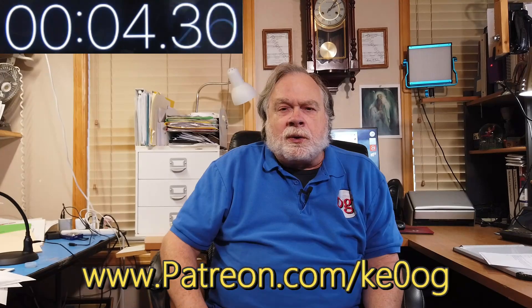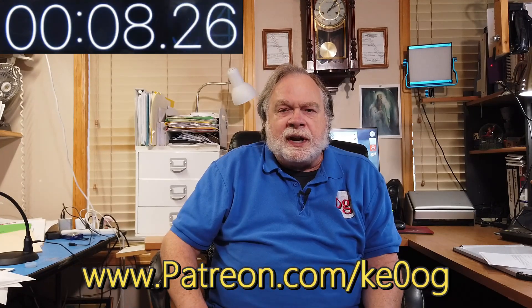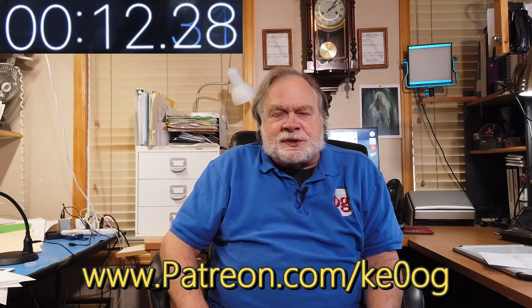Now, before we jump into really exploring the questions we have in front of us, I want to pay a special thank you to Doug Dry. Doug is one of my most recent patrons who has joined up to help support this channel. You too can become a patron by going to patreon.com/KE0OG and pick something that works for you. So let's jump in.